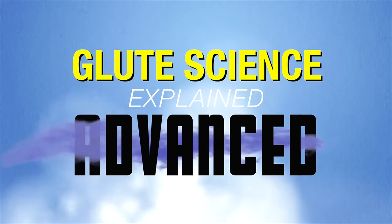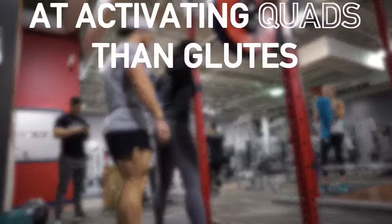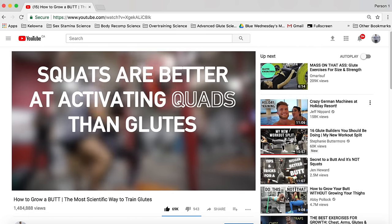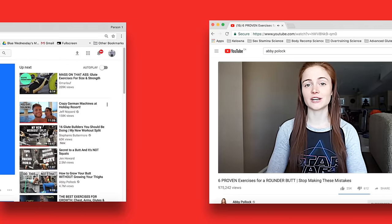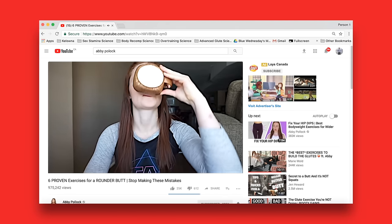About a year ago I made a video on how to grow a butt, and in it I discussed the most effective exercises for the glutes. I'd like to expand on that information and recruit the help of my good friend Abby Pollock to help with the demonstrations and explanations.